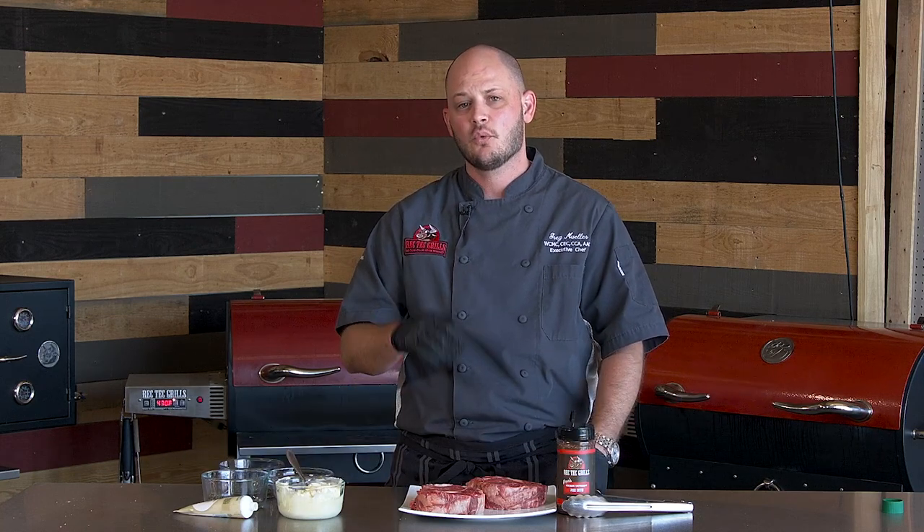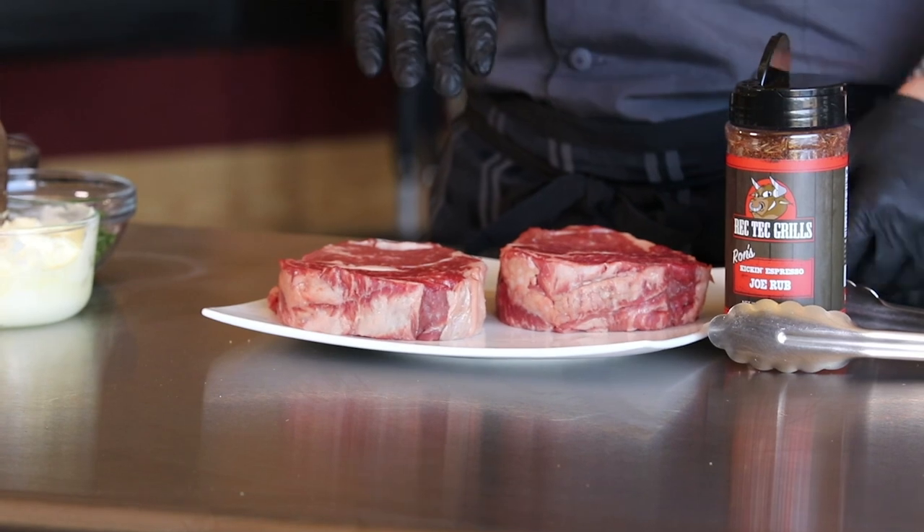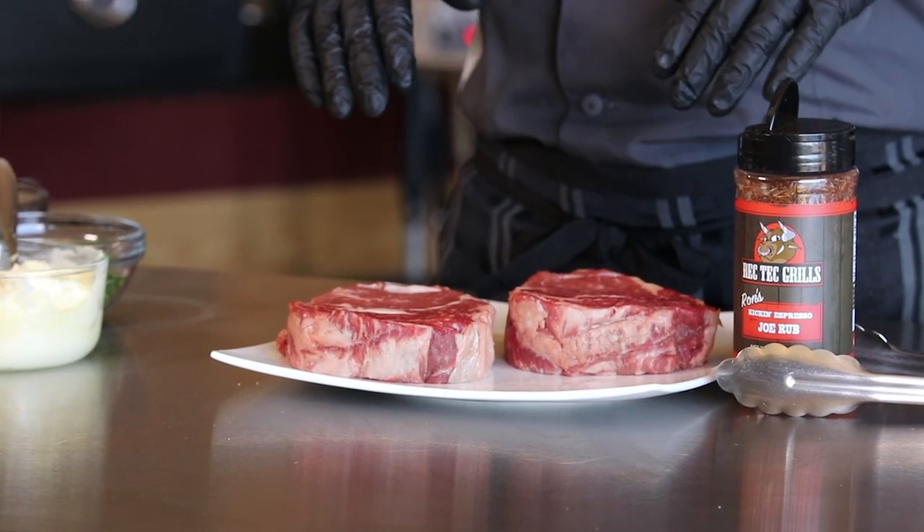Hey there RecTech family, Chef Greg here with you. Today we have two beautiful ribeye steaks. We're going to show you how to utilize your sear kit to the best of its ability. We're going to sear these ribeyes — one we're going to do on the flat side and one we're going to do with the grooves up and get those picture perfect hash marks.